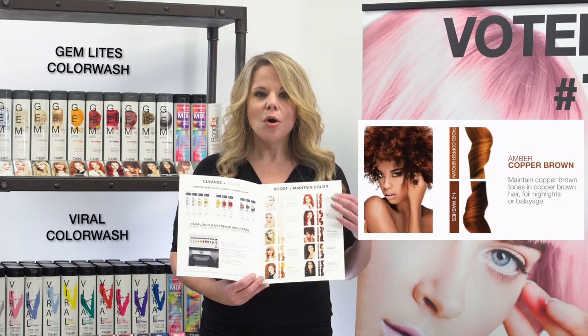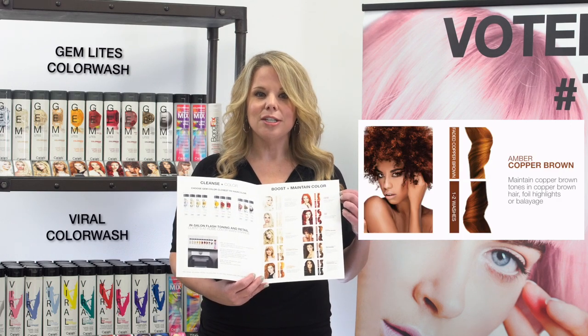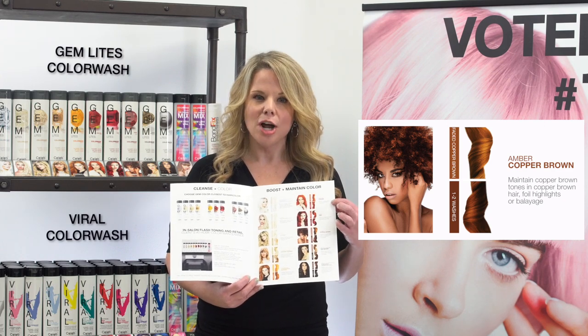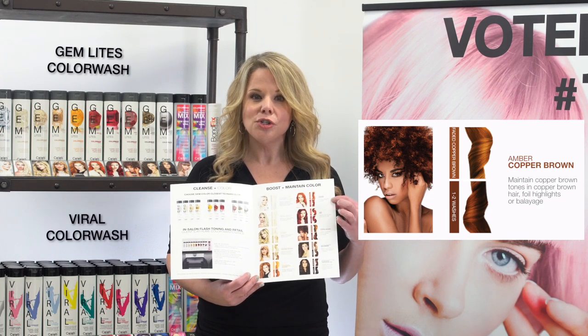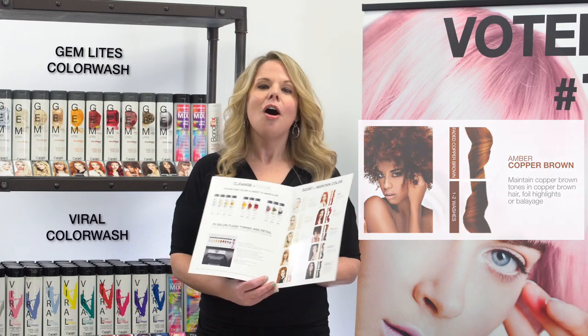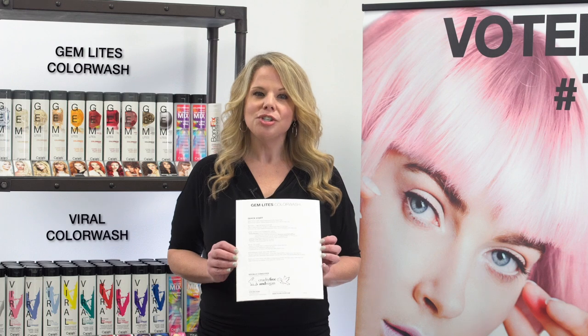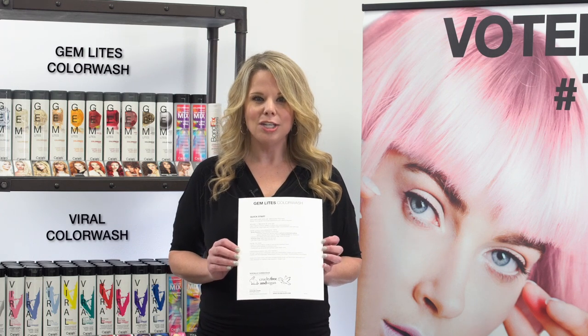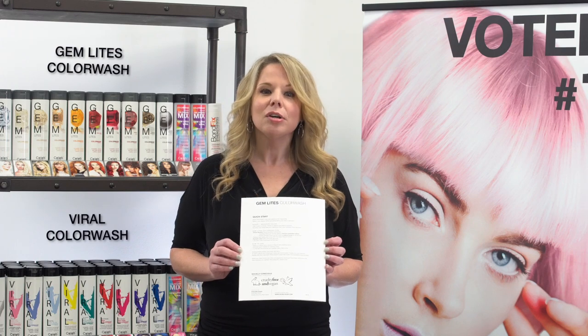Next to each color is a short explanation of the canvas that is best suited for that shade. Notice the two swatches next to each color — the top swatch denotes the faded canvas, and the bottom swatch is an example of the refresh tone after one to two washes with the Color Wash. On the back side you have the Color Wash tips previously mentioned, as well as tips for how to use it and give your client a personalized salon retail experience.